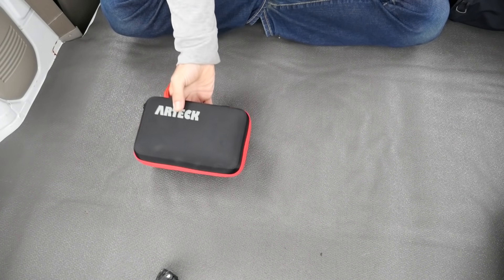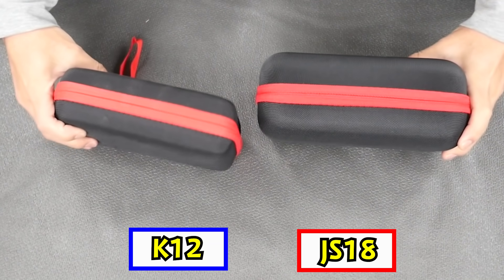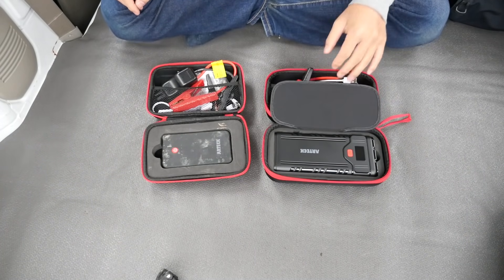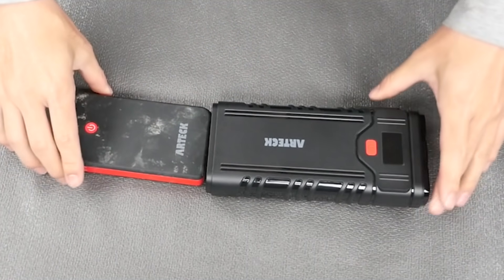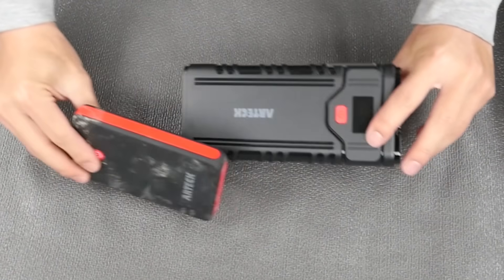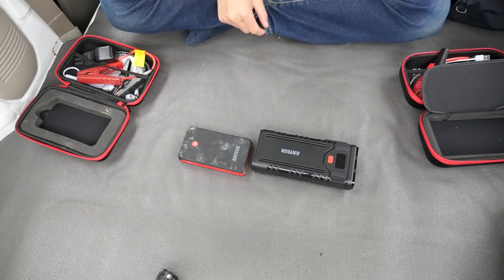I'll give you a quick introduction of ARTEC. The first time I used this is this one. It's a big deal — this is a handbook from the bag. The size of the battery is different; the small size is different.